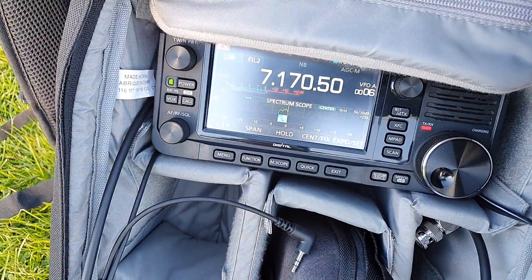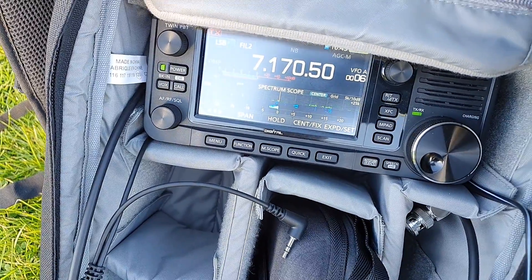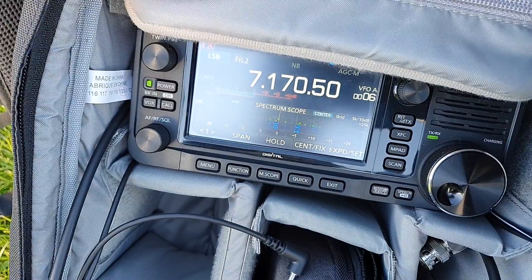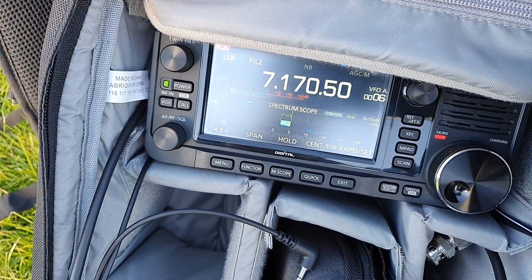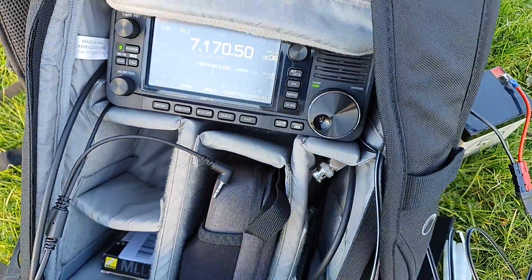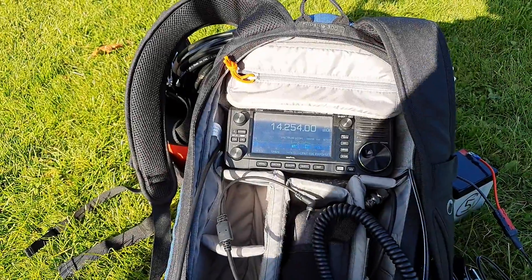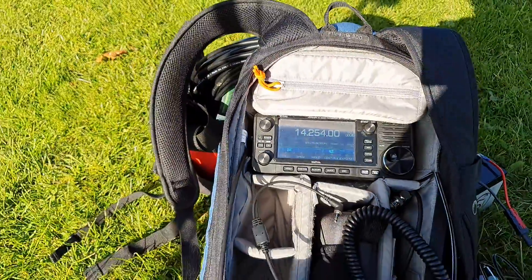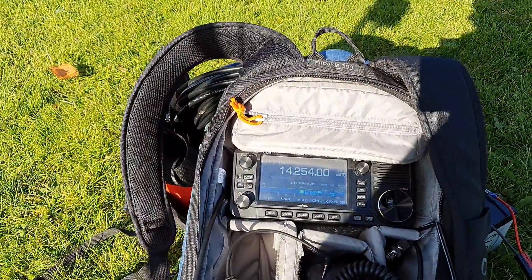MM0OPX portable. MM0OPX portable — good morning, 59, 521. Roger, you're 59 001. Thanks for the number one, good luck. So there wasn't too much activity on 40 meters — I did work a station quite easily, but obviously it's a Scandinavian contest, so what I've done is I've actually reconfigured the loop.